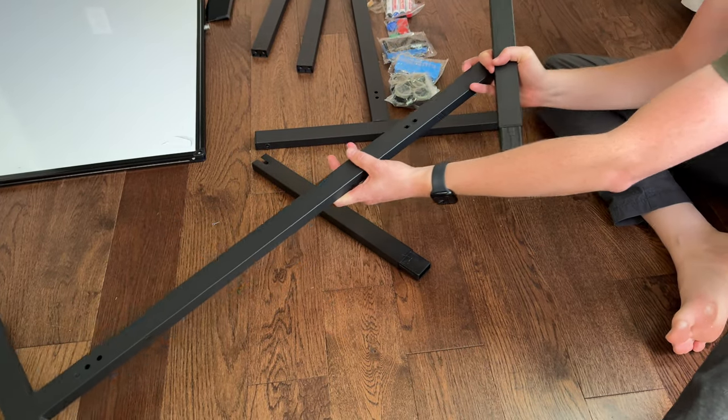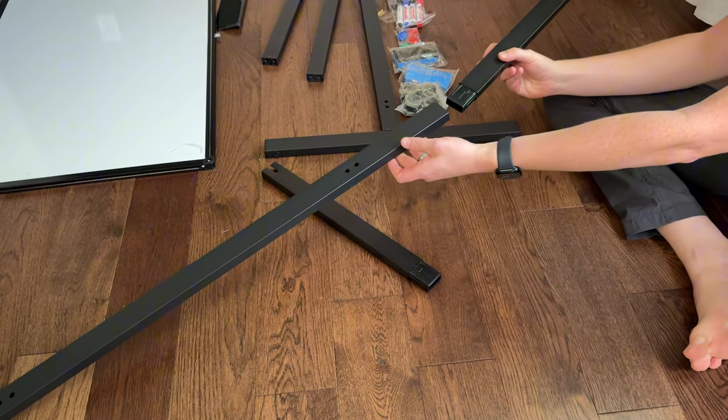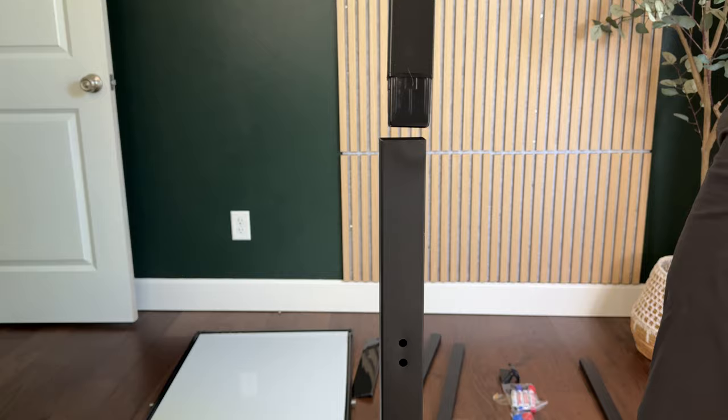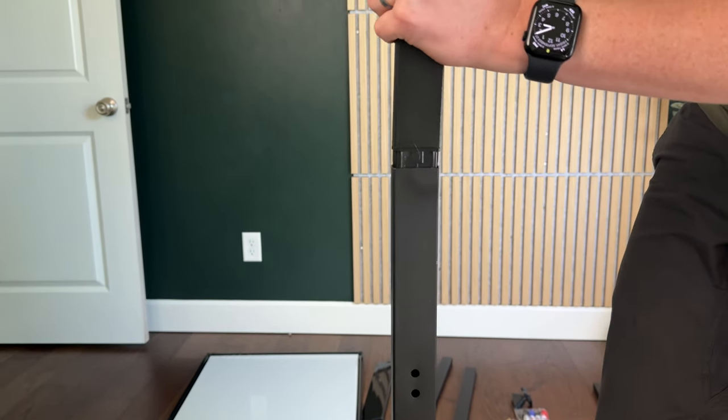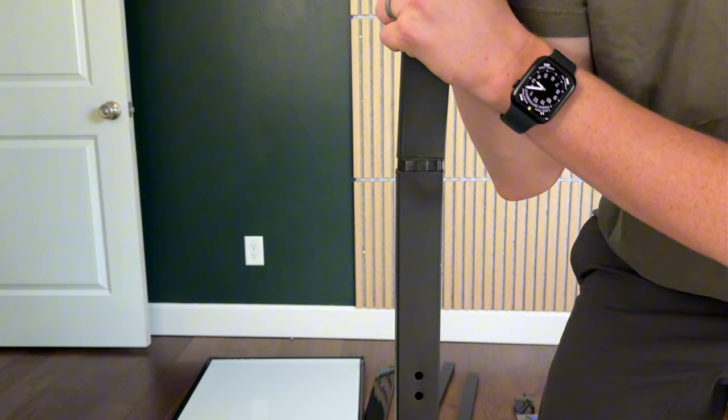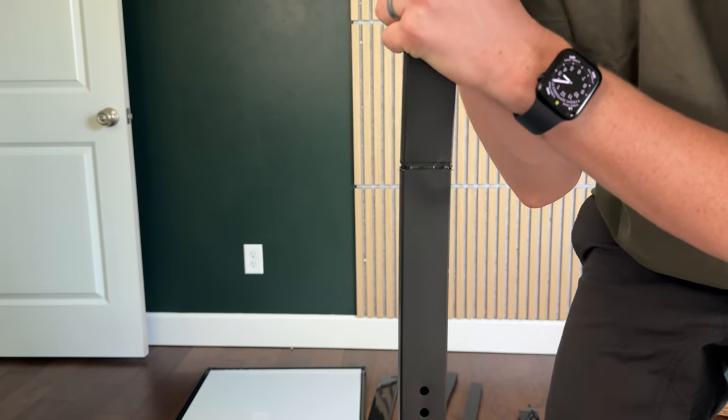The first step in assembling this whiteboard is taking the leg and adding the top bracket piece on. It's a push fit, so you're going to hold the bottom leg and push really hard to get it to press fit into place. It takes a little wiggling to get it there.